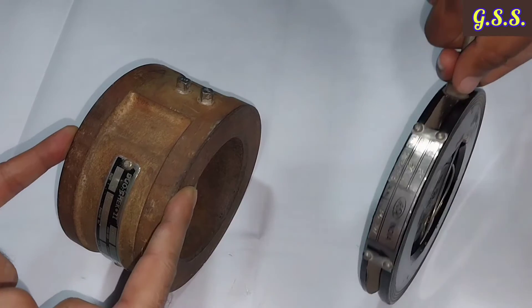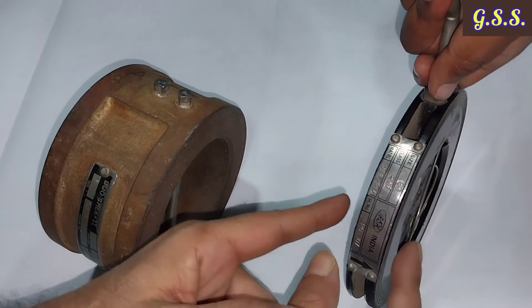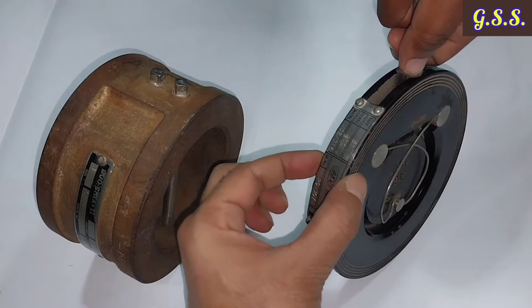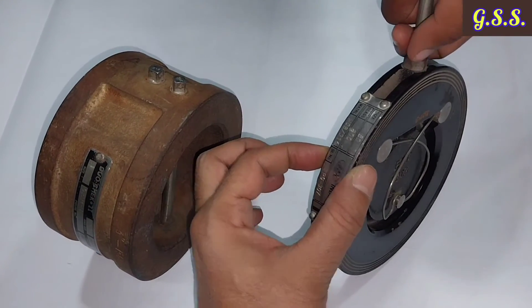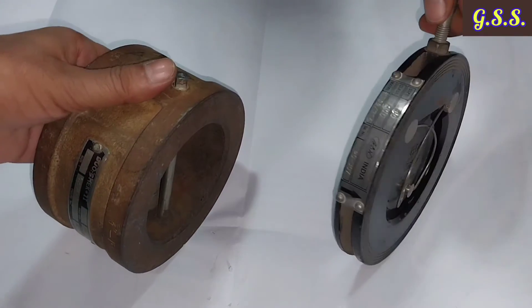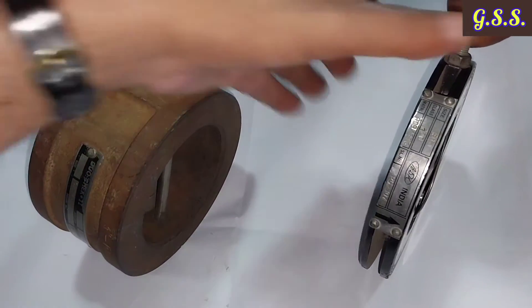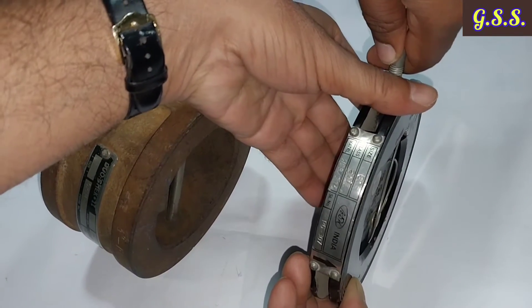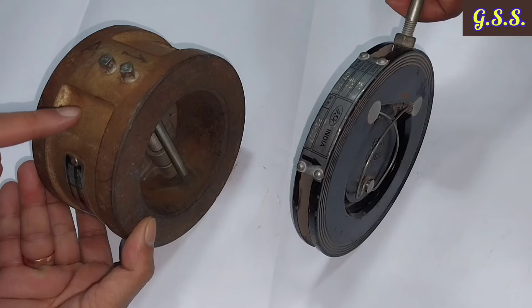The face-to-face dimension of the dual plate check valve is larger, while the face-to-face dimension of the single flap check valve is very small. As a result, the dual plate check valve is costlier and the single flap check valve is less costly.